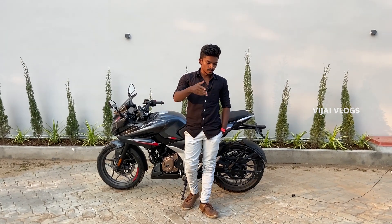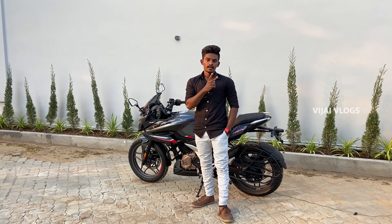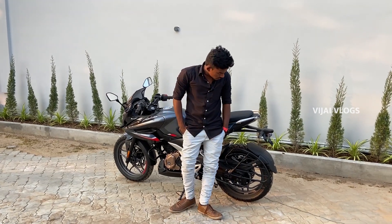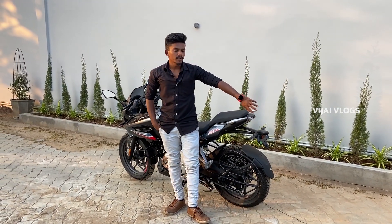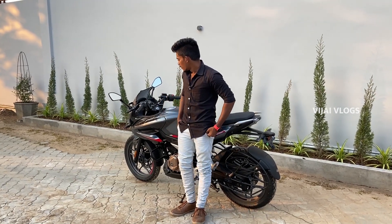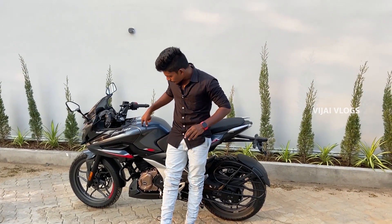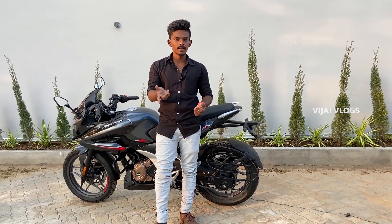If you look at the bike's on-road price, it's around 1.64 lakh, and the other variant is 1.66 lakh — that's a 2K increase. There are 2 fairings on the front. For color, it comes in grey and red. These are the N250 and F250 variants.